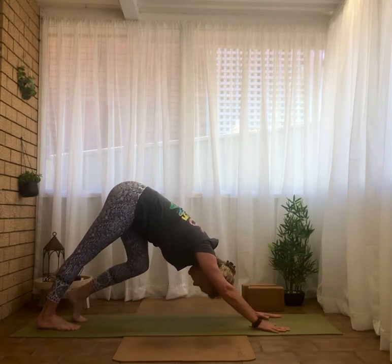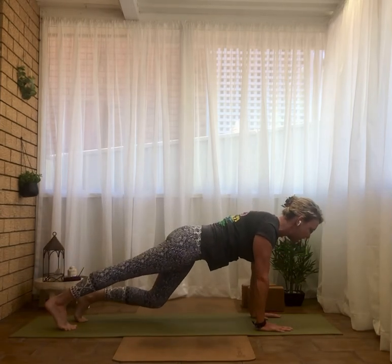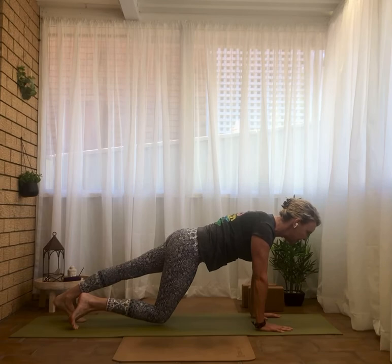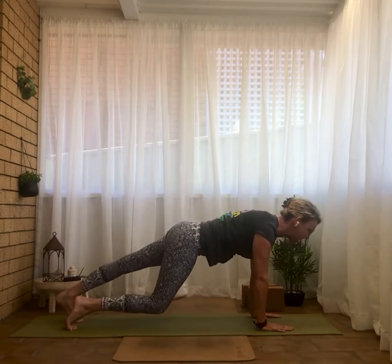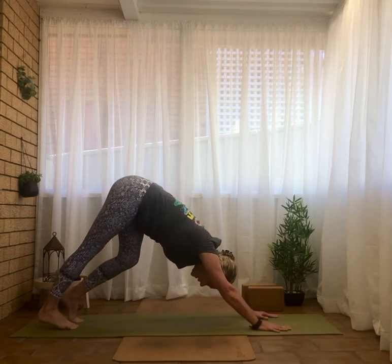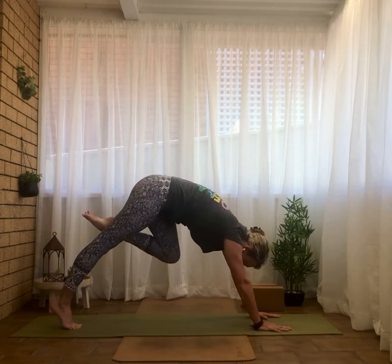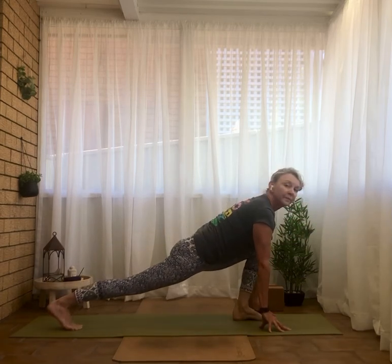In our downward dog, our bent dog — wave forward to your high plank with that left leg still bent. Now switch the leg that's bent to the right, keep it bent, hips back to downward dog. Keep that right leg bent, wave forward again to high plank. Switch the legs that are bent to the left, keep that left leg bent, hips back to our bent dog. Now inhale, raise that left leg to the sky, tiger curl, knee to the chest, and extend the left foot to the left thumb, waving the spine nice and long.